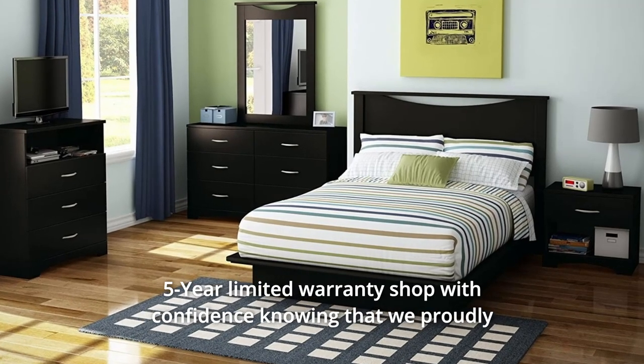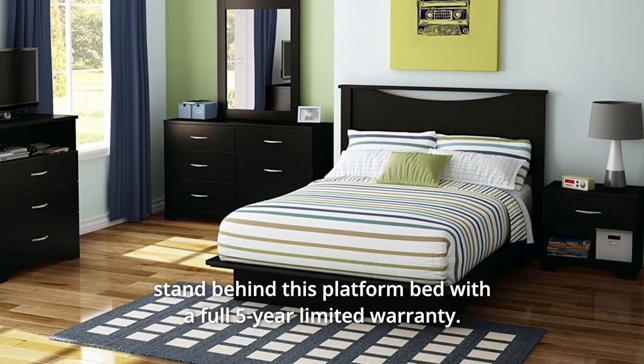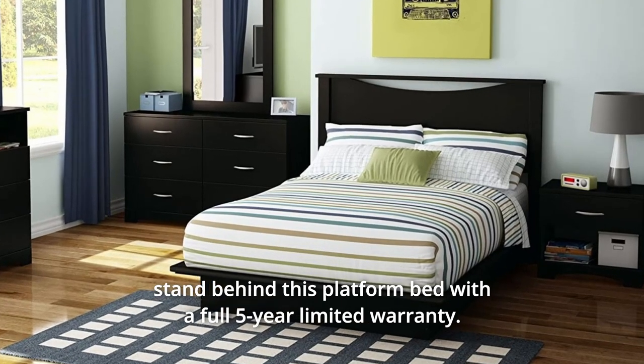5-Year Limited Warranty: shop with confidence knowing that we proudly stand behind this platform bed with a full 5-year limited warranty.